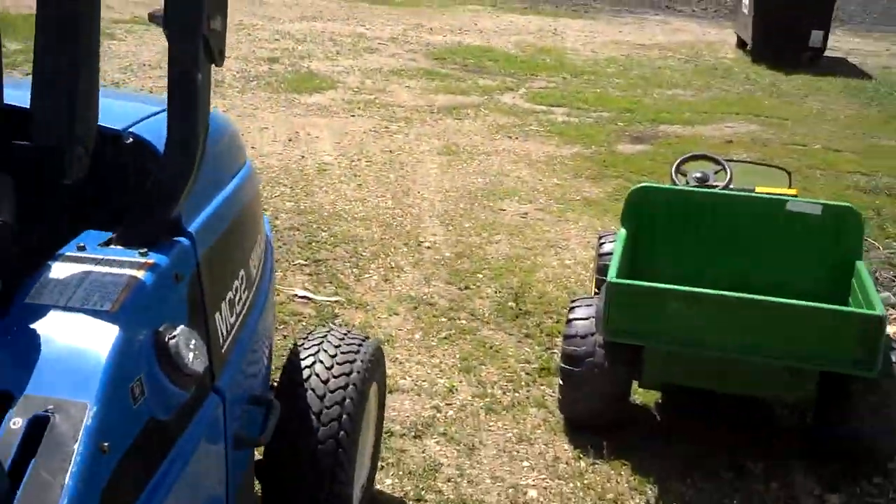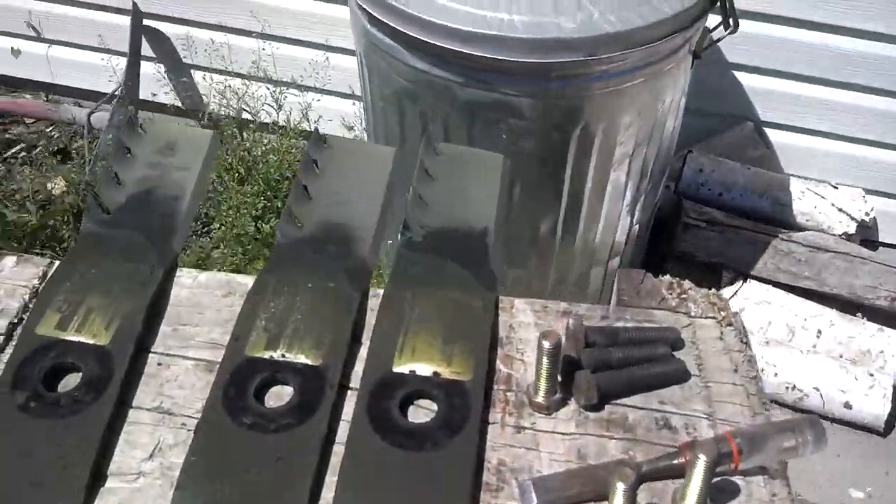Skid steer, little four cylinder there, three cylinder in this one. Love the diesel though, gotta love it.